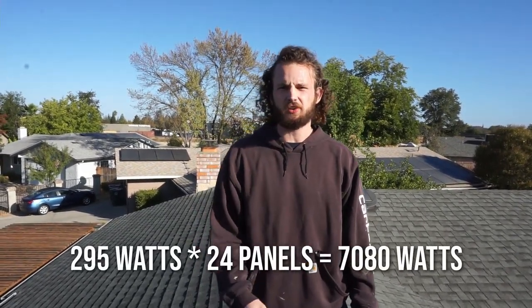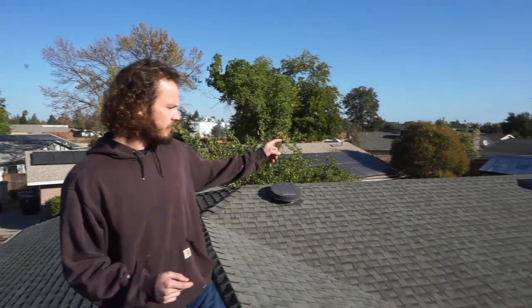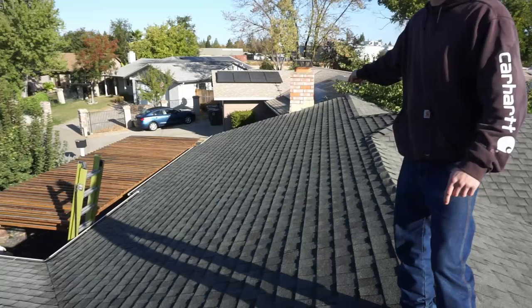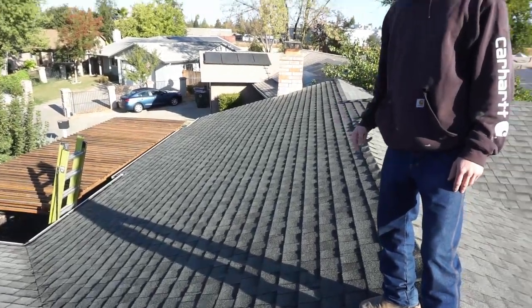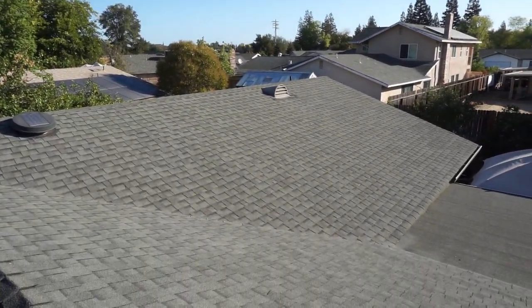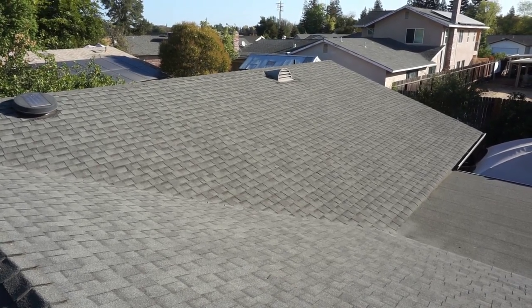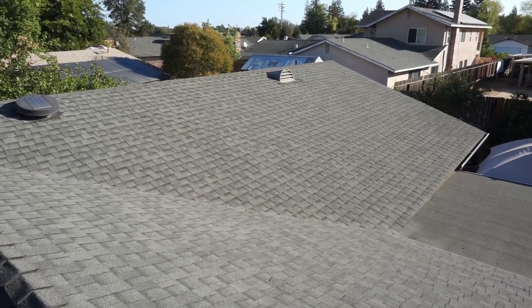Here we are on the roof. We're getting 24 panels at 295 watts each, which works out to about 7,000 watts. We're getting 12 panels on the south-facing exposure and 12 more panels on the west-facing exposure. Right now we're going to do some layout for the rails on those exposures. We need three feet from the top of the ridge to the top of our solar panels.